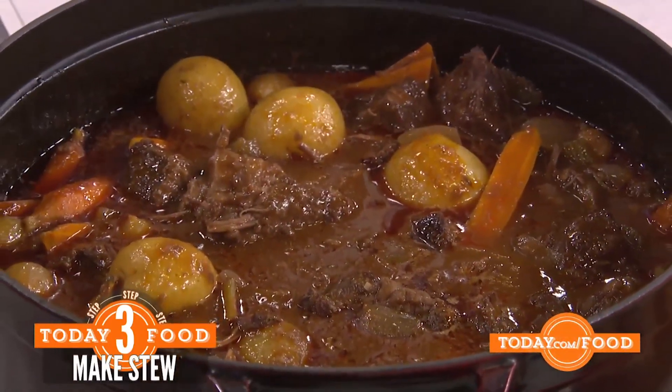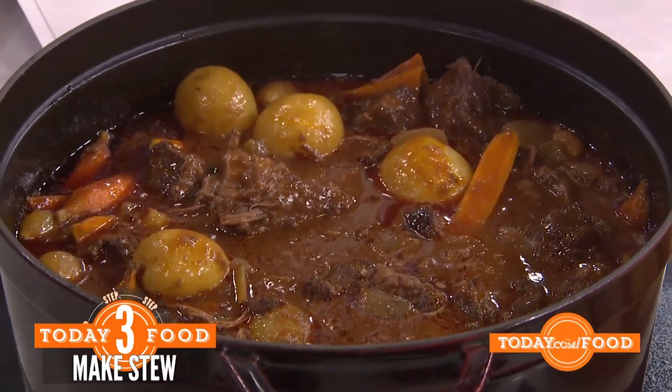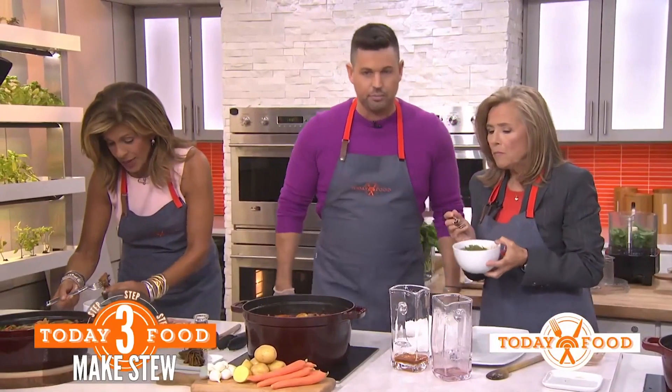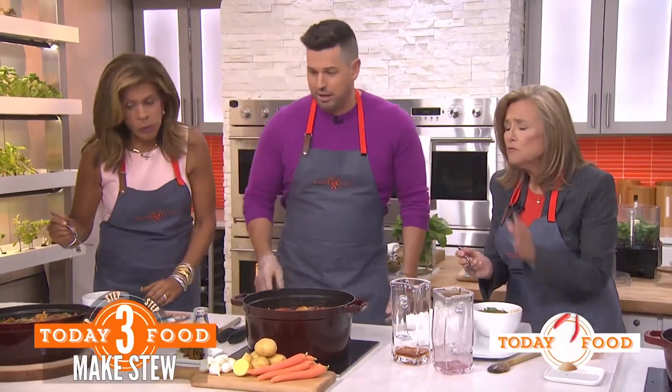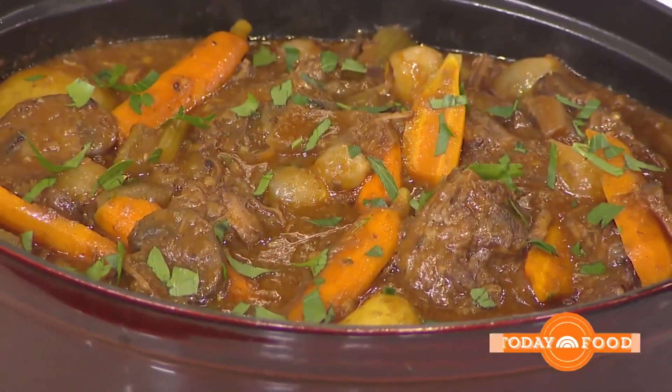It looks yummy. This has been two and a half hours in the oven. By the way, the meat is like falling off. It's absolutely fantastic. The next day it's even better — put it in the fridge, let it chill down, and it's phenomenal.